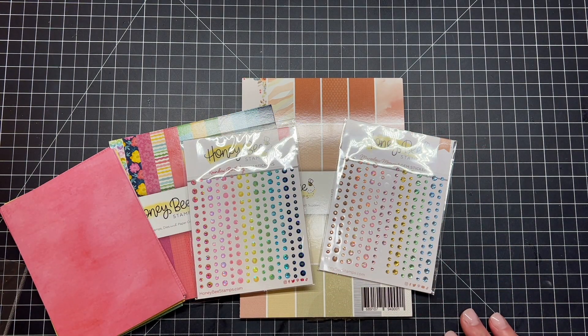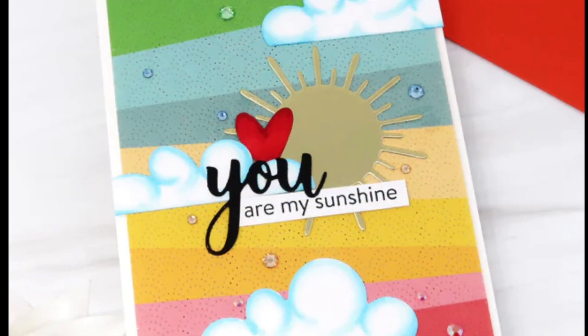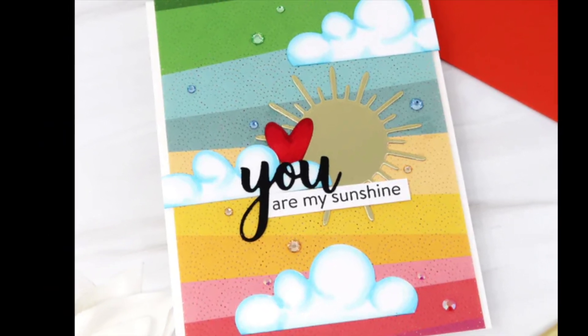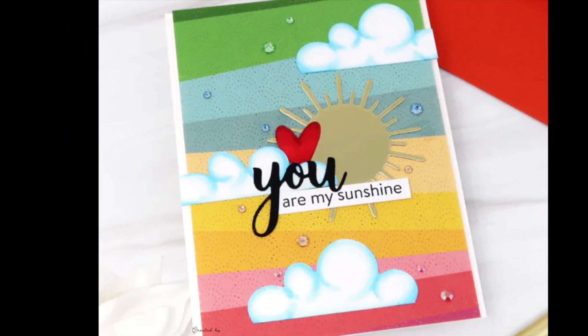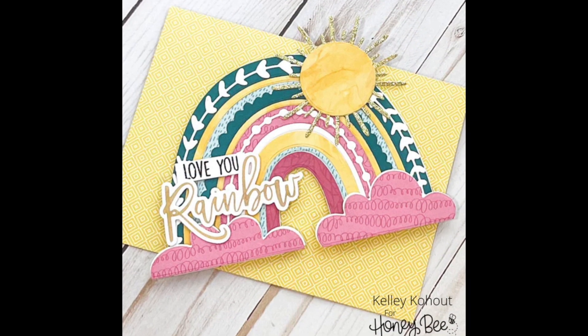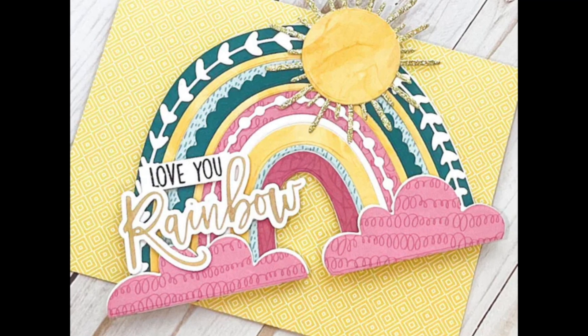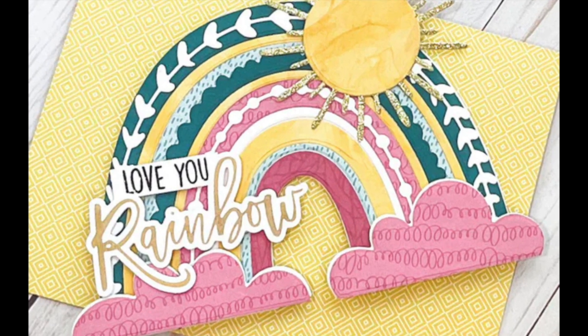I'm just going to flip through all these beautiful colors, envelopes, and gems. Then I have some great examples of how those products were used. Here is the Rainbow Birthday paper pad, and you can see the adhesive gems used in each color section. Here's a card that I made, and you can see that coordinating envelope and how everything just pairs well together.